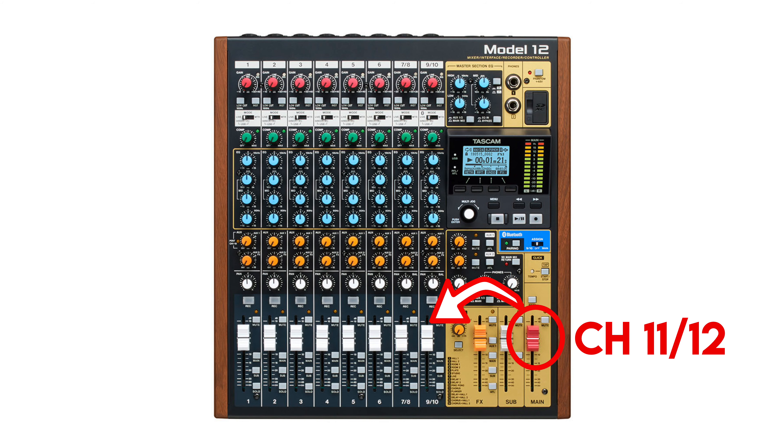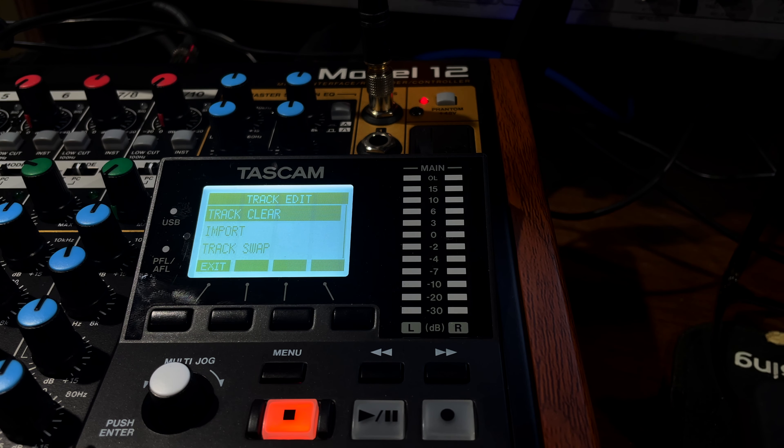Now it has swapped channels 11 and 12 — my main bus — back to nine and ten. After you've summed all those tracks, you can clear all the tracks you no longer need that were previously used for individual instruments, vocals, whatever. Now you can leave tracks nine and ten as the summed signal and record to tracks one through eight, giving you more tracks to record with.